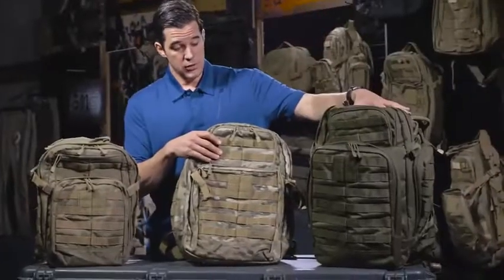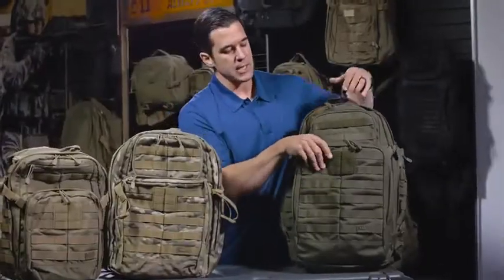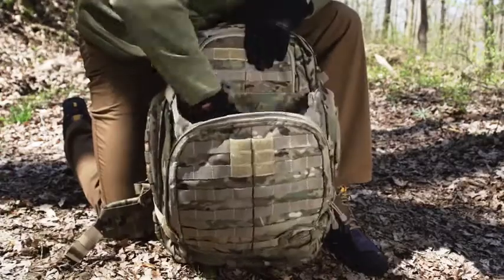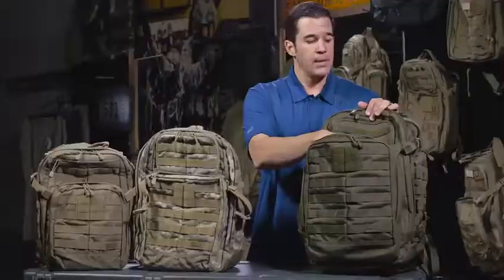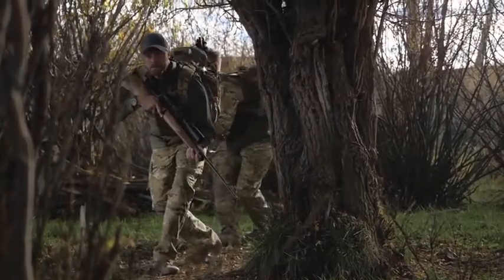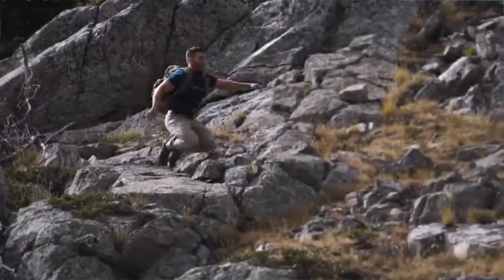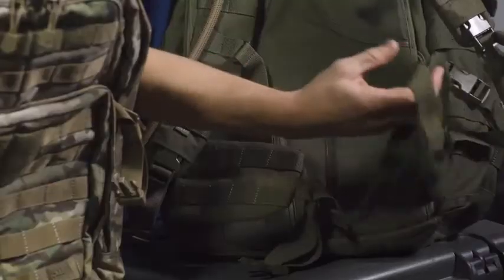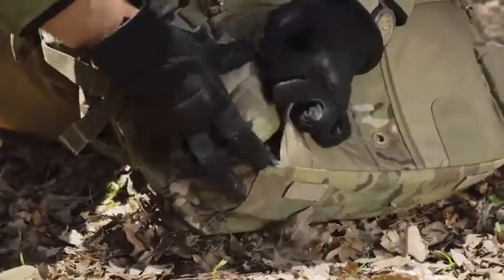Moving from the 24 to the 72, the main design difference you'll notice is the Shove-It Pouch on the outside. I like to stuff down jackets in here — when getting ready for the gym, I'll throw in everything I'm going to wear, tennis shoes on top, and you're ready to go. Another difference moving up to the 72: because the load gets heavier, this bag comes with lateral straps so you can put some of that weight onto your hips in addition to your shoulders, helping you carry a heavier load for longer. If you choose not to use them, that's fine too.